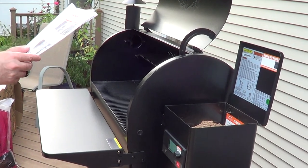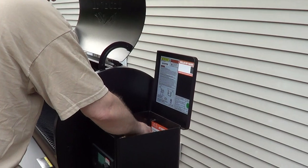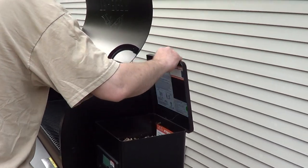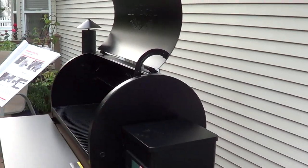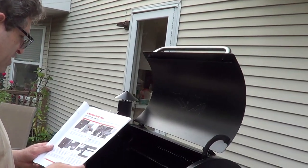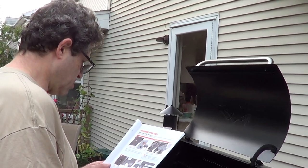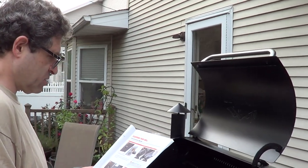The manual says: use only Traeger pellets. Turn grill on — flip the main power switch to on. Press any button on the control panel to activate the Wi-Fi or electric controller. After a few seconds, the home screen will display. We already have it on.